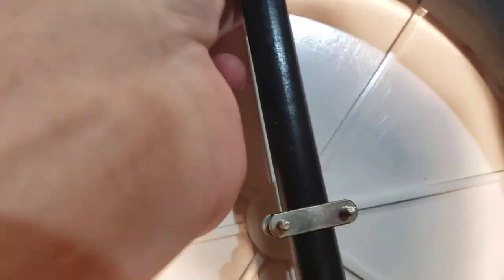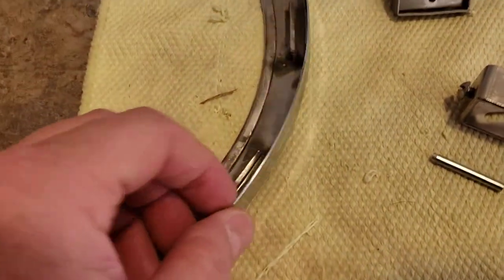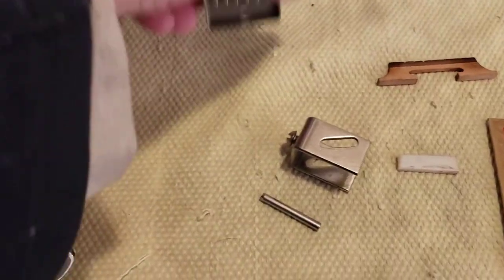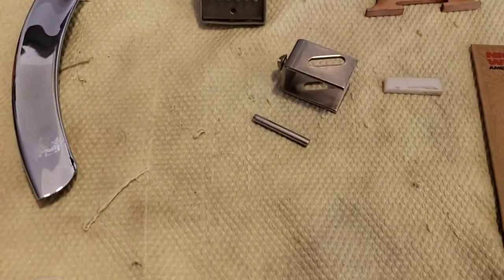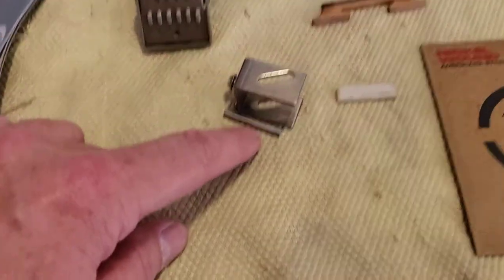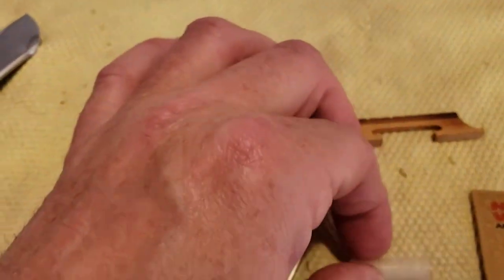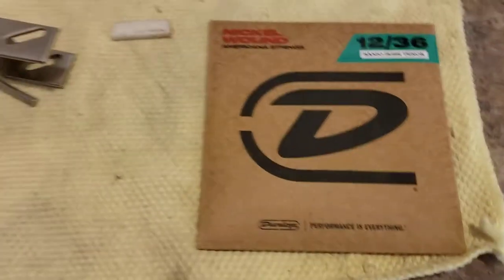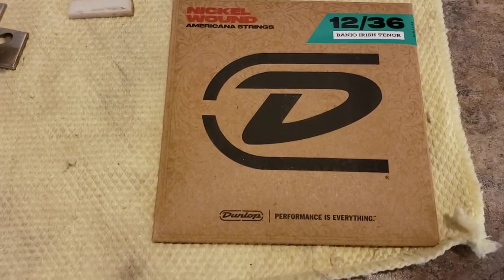I took it apart and of course didn't know how to put it back together again three months later. This piece right here is in place, all this stuff's in place. Over here I have what I think is the arm guard or hand armrest. There's the tailpiece, and there are these two pieces which I believe somehow tie into this guy right here, and this hole in here. I also have the nut.